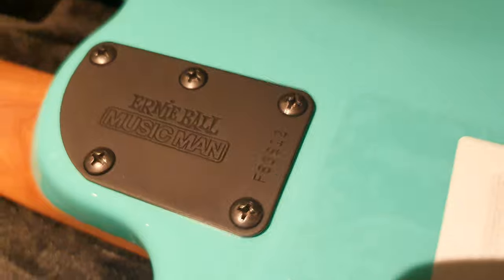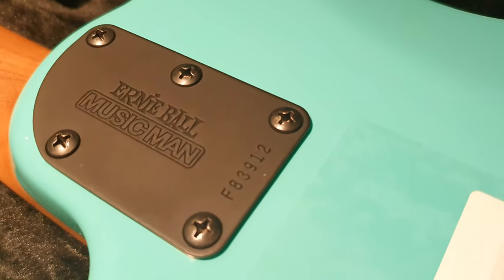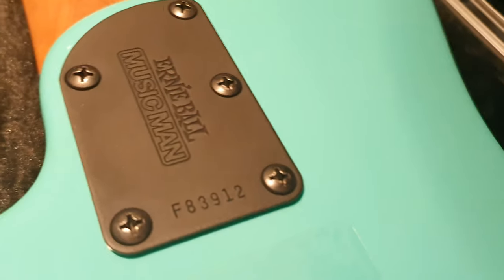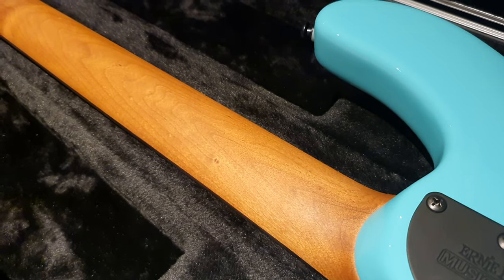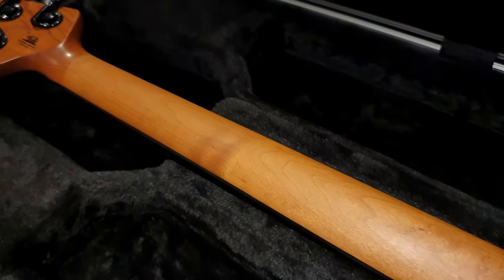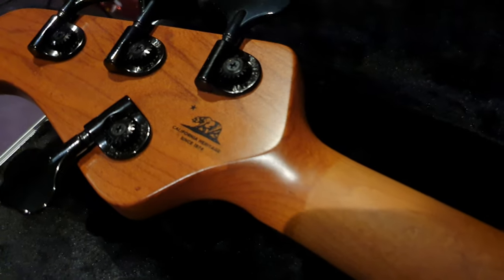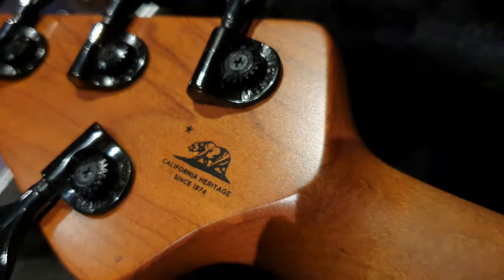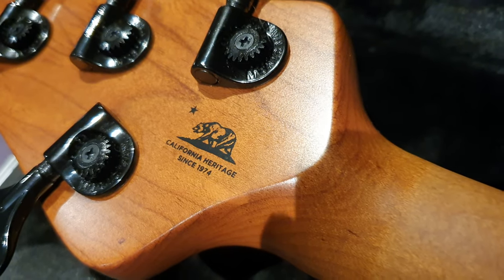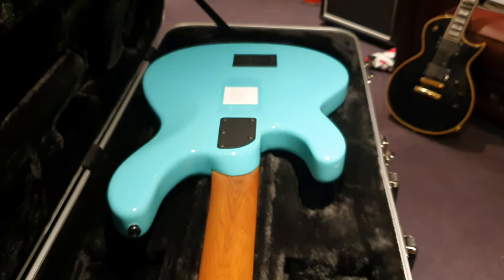The neck plate again is very modern, has this black Harley powder coat feel to it. There's your serial number: F83912. Deep dark roasted maple, unfinished neck, and then when you get to the headstock you get this nice oiled satin finish with the California heritage little state bear there — 1974. Wicked. This baby is brand spanking new.